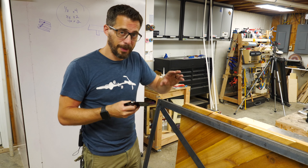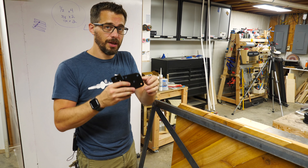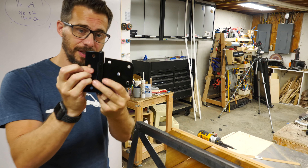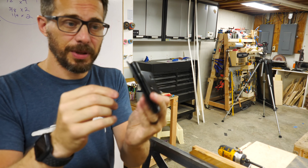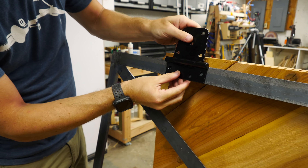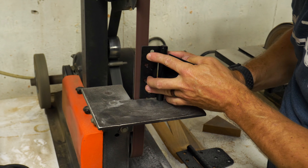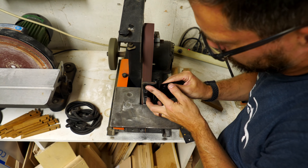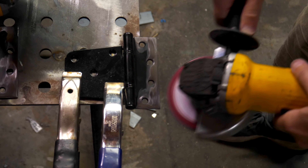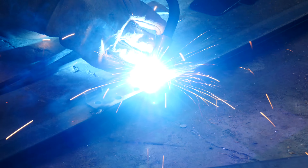I've got the panels popped out, and now it's time to paint the frames. I've got to get rid of all the mill scale before we paint, but we also have to add the hinges. This hinge is made to go on a 4x4 on one side and then on the door on the other side. So I'm going to grind off all the paint on the hinge, and then we can weld the hinge directly to the frame and paint the whole thing as one.